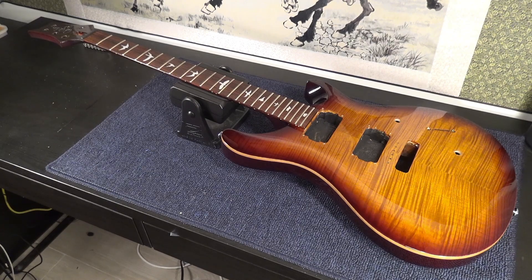The idea is that I'm working on this PRS SE — a 2012 SE from Korea, the ones that were made in Korea. It's a great guitar and I'm basically upgrading it totally. I'm going to put locking tuners, I'm going to change the pickups, I'm going to put Seymour Duncans, etc.